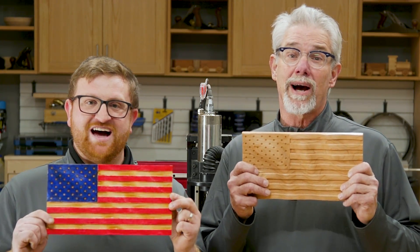These are cool projects. I'm definitely going to make one. I'm Rob Johnstone from Woodworkers Journal. I'm Nick Brady from Rockler. Thanks for watching!